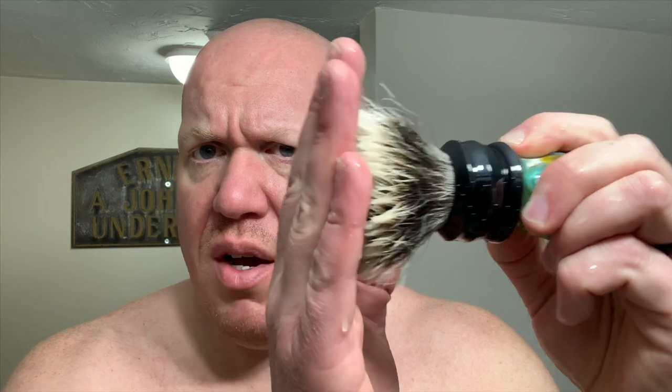I'd call it about a mid to stiff backbone on this particular knot. It's not as stiff as some of the really stiff two-band badgers out there, like the Declaration B3, a Simpsons Manchurian, or even their super badger, but it's still got quite a bit of stiffness and backbone to it.